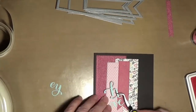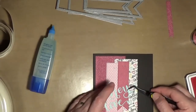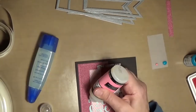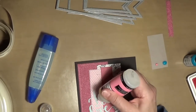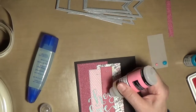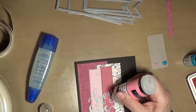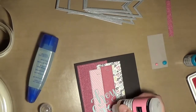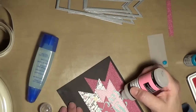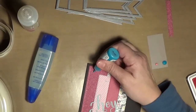Now I'm taking some Tombow liquid adhesive and I stuck my halo down, then set a block on it for a minute just to let it adhere. Now I'm taking my glossy accents and going over the top of it just to give it some shine and dimension. Probably another good thing to do would have been to use my Spectrum Noir clear overlay on it before putting the glossy accents, as that would give it some glitter shine.